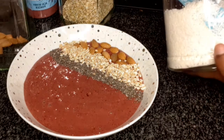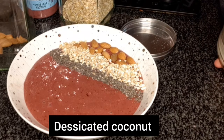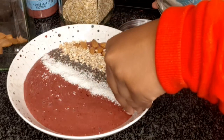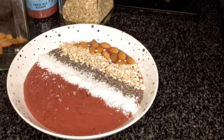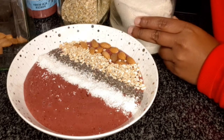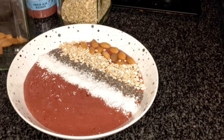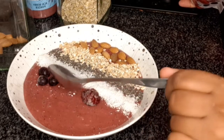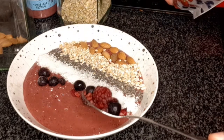Then we've got some desiccated coconut — I love coconut, I think it's the Indian in me. You can find it at your local store. I'm just gonna put a nice line of it on top. And then the last thing of course is our berries — I'm adding a bit more because you can never have enough. That's actually a really good serving — you know what, just use your hands. I think it looks beautiful — scratch that, it was two tablespoons.